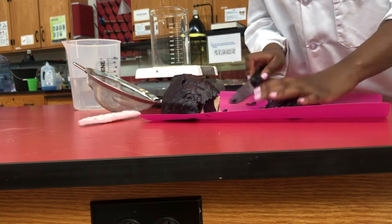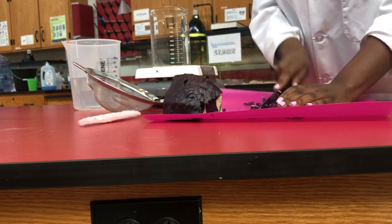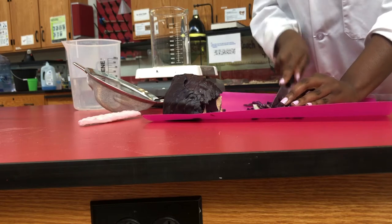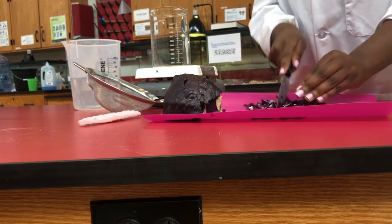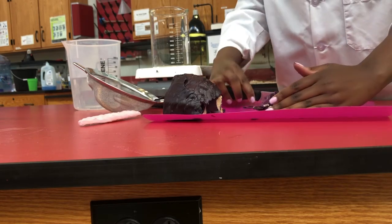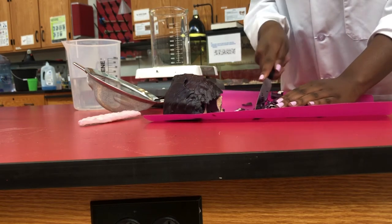I know some of you are younger, so I would suggest having your parents help you with the cutting portion. Please be safe when you are cutting. Make sure that you are not too close to your fingers and that you are always watching while you are cutting. You just have to make sure that you're safe.